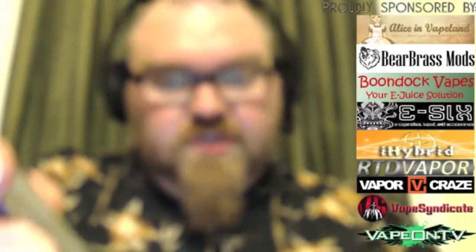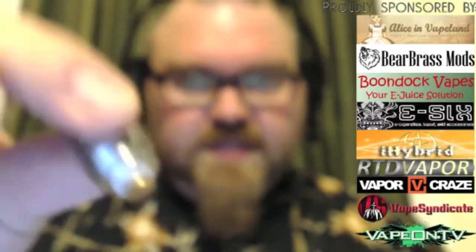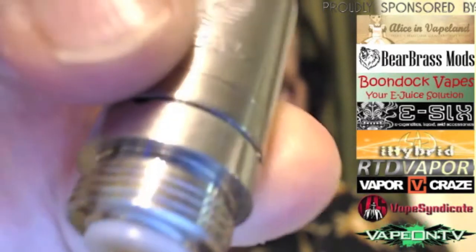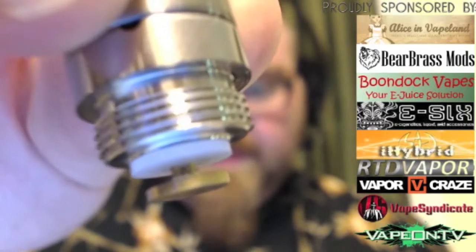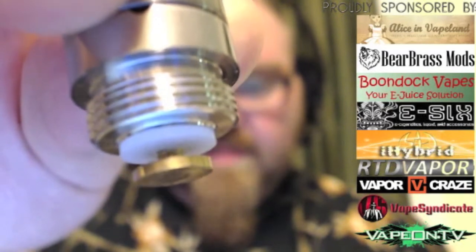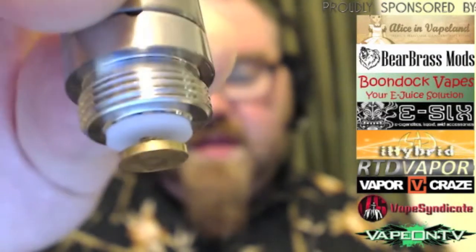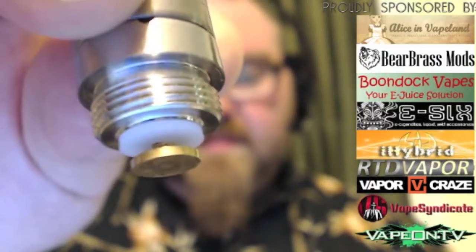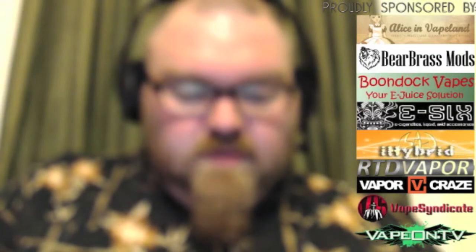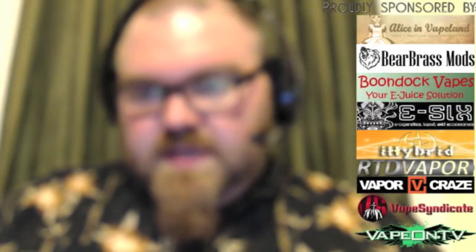The finish on the tube is actually quite nice. Under the top cap, you have a single brass contact that telescopes up to the atomizer connection and connects to the positive post on your battery. It doesn't double-telescope because it uses the spring to eliminate battery rattle rather than a double-telescoping pin.